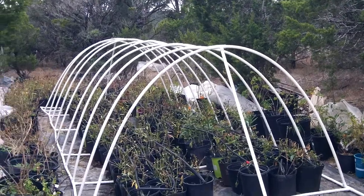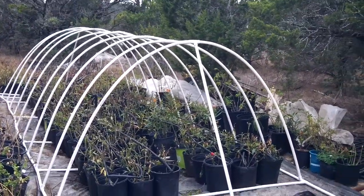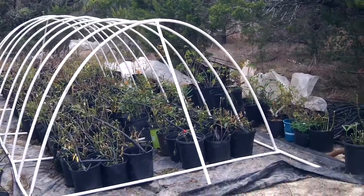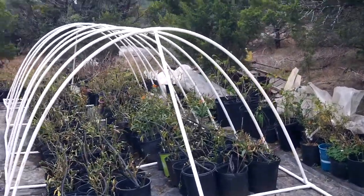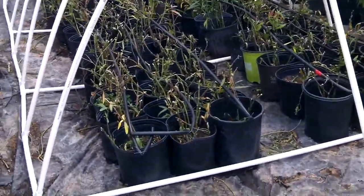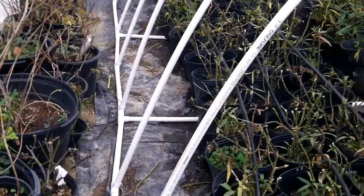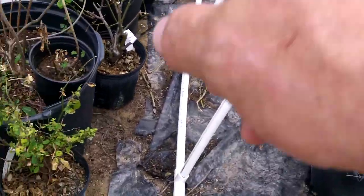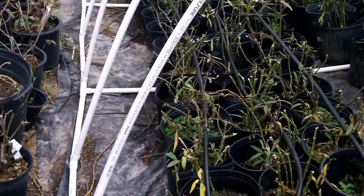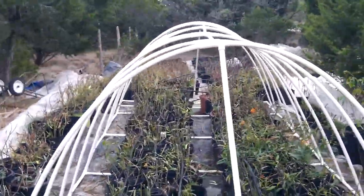It just looks like a big caterpillar, doesn't it? We could put some green on it and paint a couple of eyes in the front. You're going to want to tuck that shade cloth underneath these pots because the shade cloth is wide enough — it'll come down over and go underneath those pots and hold it on both sides.